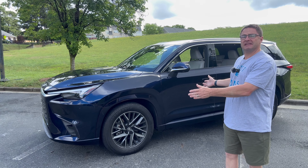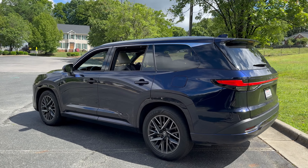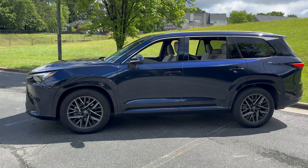Hey everybody, Jeff Teague here. How does Lexus TX drive? Within the Lexus TX family, you can get three different powertrain options. This is the 350, so it's the 2.4 liter turbocharged gasoline. You could also get the 500H, which is the hybrid, or you could get the plug-in hybrid.